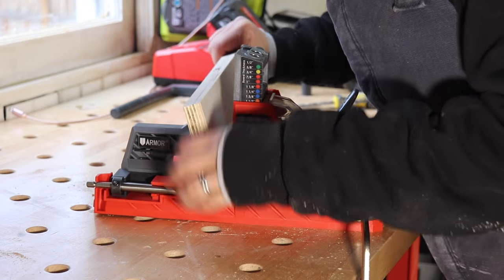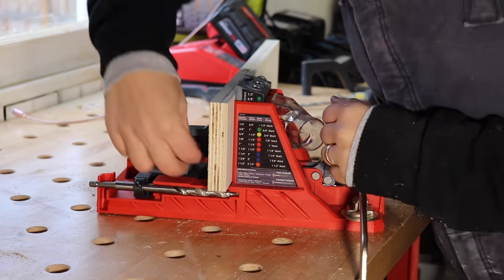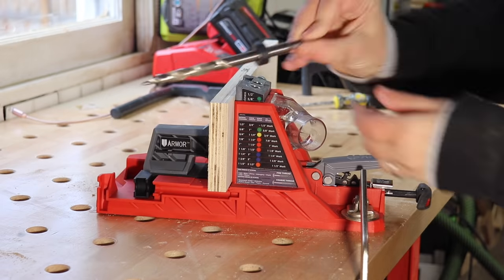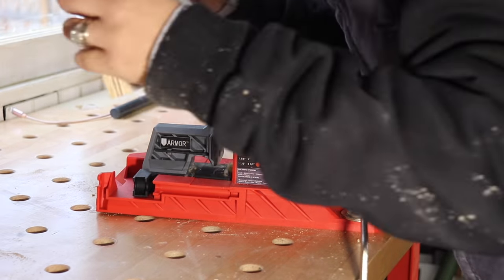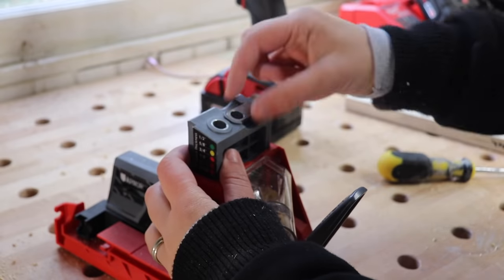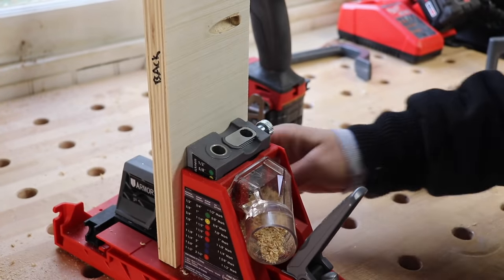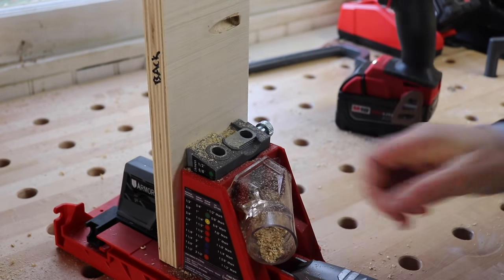Now back to my project — I put the piece into the jig, clamped it down, locked down the depth collar, stored the Allen key back on the jig, removed the bit, and then drilled away. Another cool feature is that you can change around the hole pattern, so I put my end piece in there and then drilled some more holes.